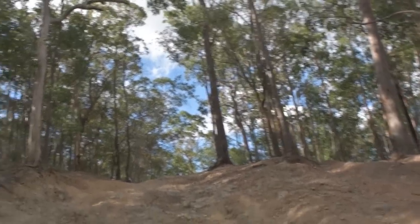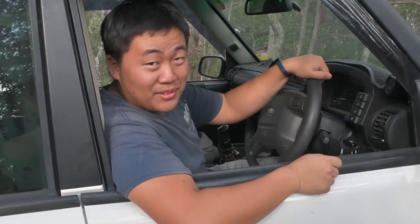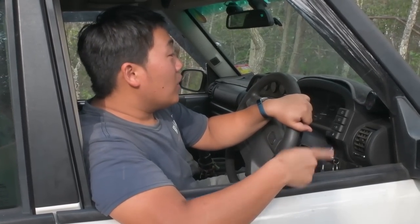Last obstacle — nothing too hard. I decided not to go back to the main entrance because I'm buggered. I'm going to do this last hill and call it a day and head on home.